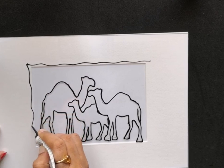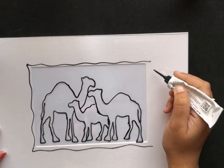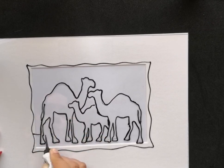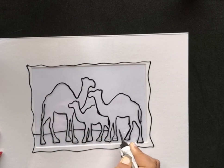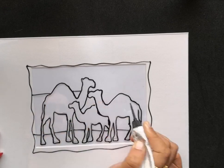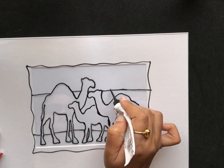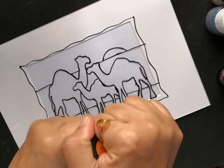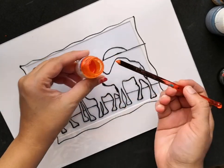After completely drawing this design, let it dry thoroughly before starting to paint. For a change, instead of a straight border I'm adding a curvy border like this. I am also now dividing the background of this picture into three different portions to divide the sky, land, and the sea.